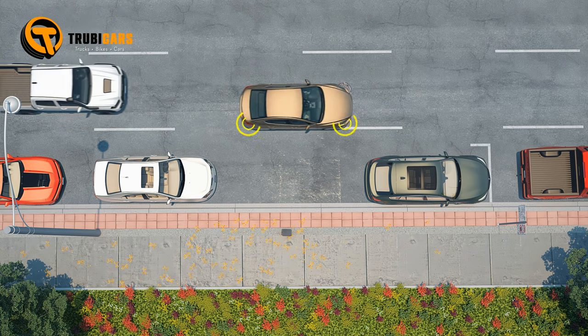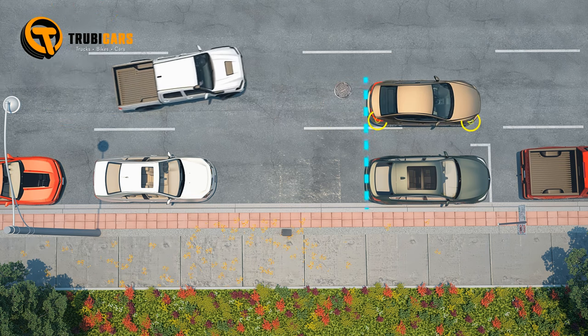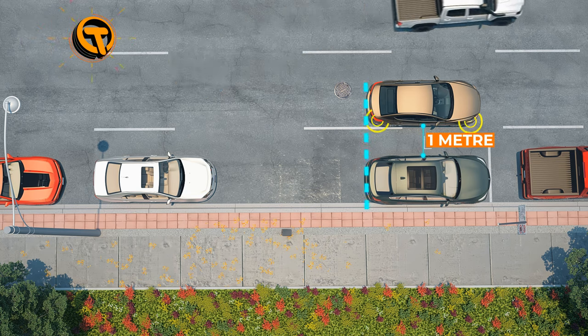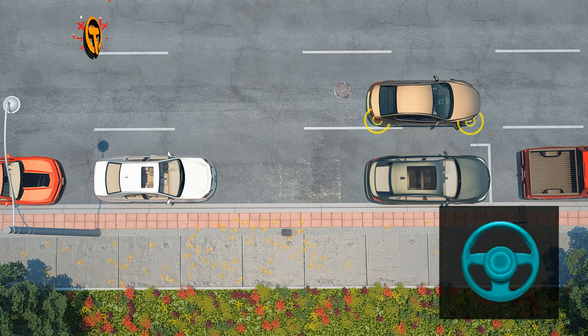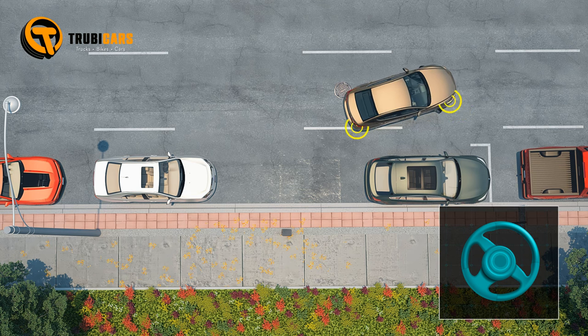To parallel park correctly, align your rear bumper with the rear bumper of the car in front, leaving about 1 meter of space between the vehicles. Then back up very slowly while steering sharply right until your car is at roughly a 45-degree angle to the curb.